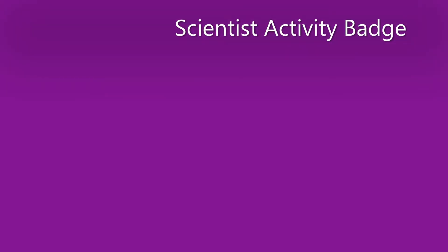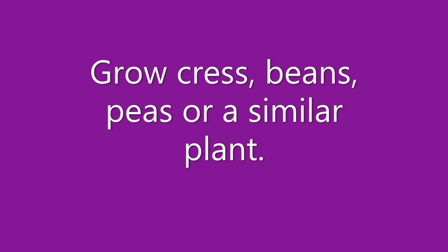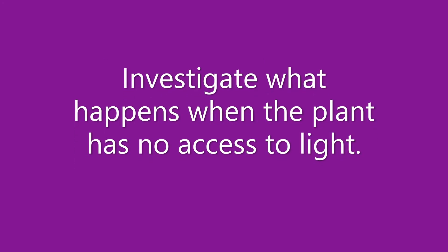Welcome to the next part of our Cub Scientist Activity Badge. This is Section 3, Living Things. We will grow cress, beans, peas, or a similar plant.